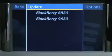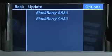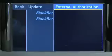With Update highlighted, select Options, External Authorization.